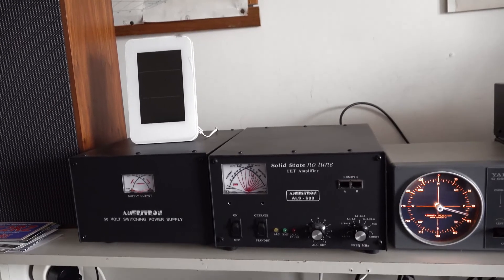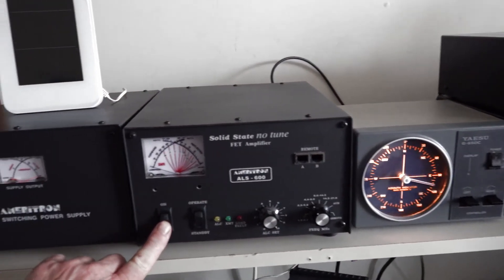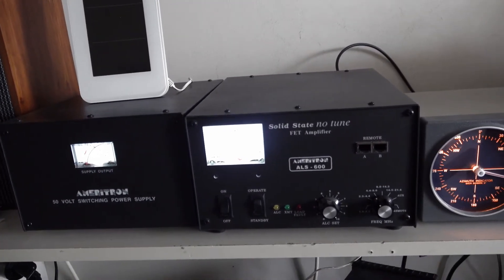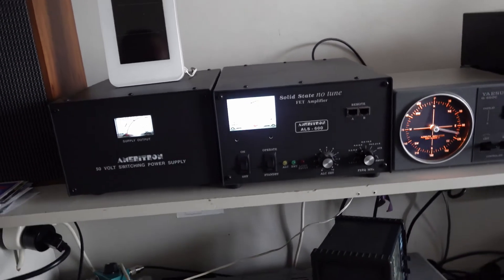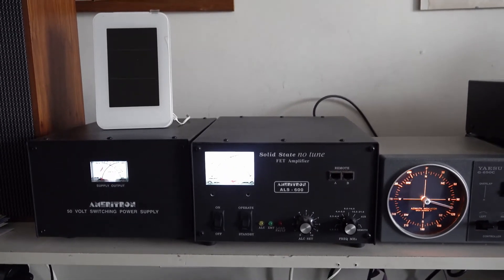So we'll switch it on right now. It has a delay. So that's the amp — it's the ALS 600 by Ameriton.